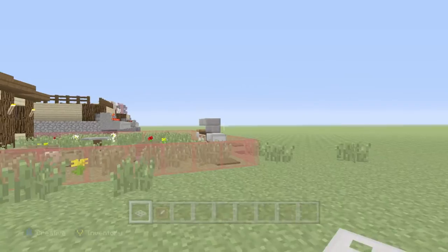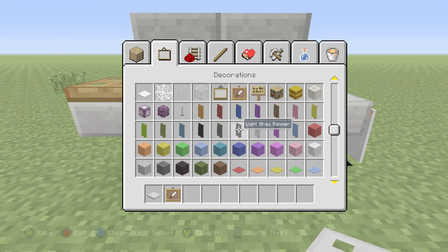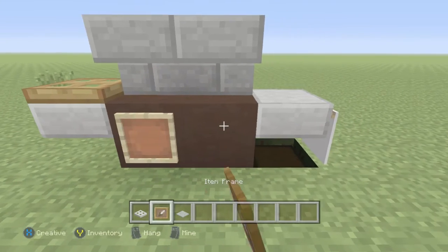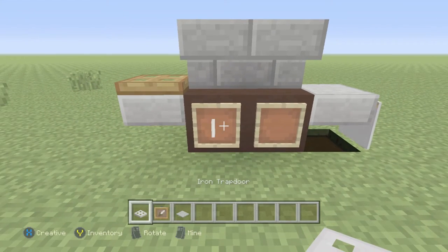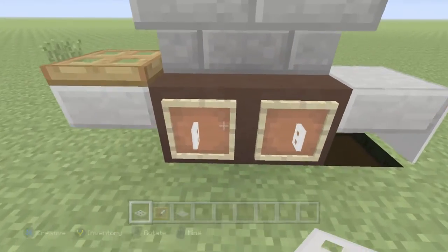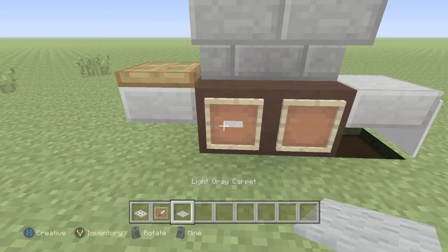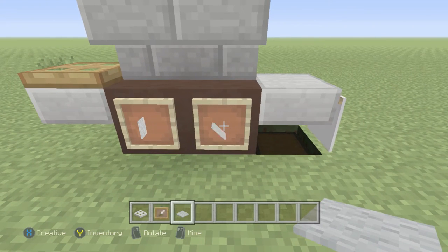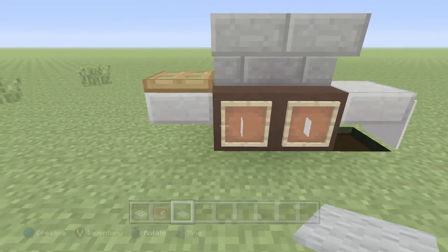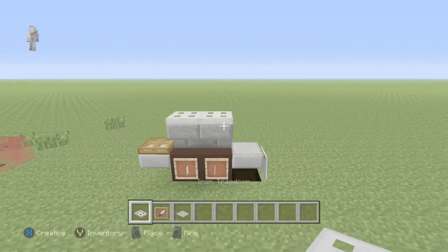You can use iron trapdoors, or you can use light gray carpet or gray carpet. I'm going to use light gray carpet, so place those there. This is what the door would look like — the iron trapdoors would be like the little door handles to go into your propane tank, or you can use the carpet and place those in like that for the little door handles. Make this go back like that. Then go on top, place your iron trapdoors, and there you go — there is your working grill.